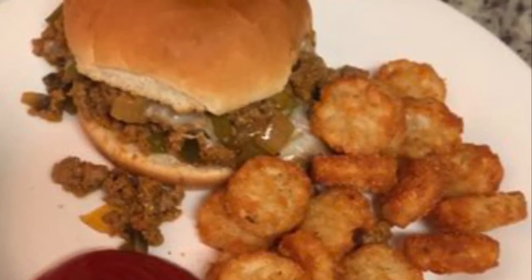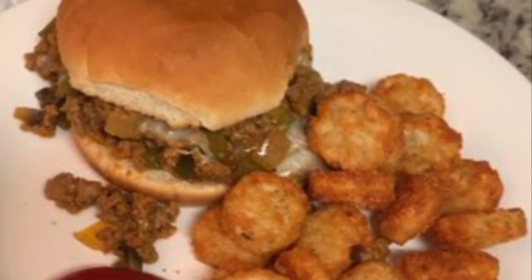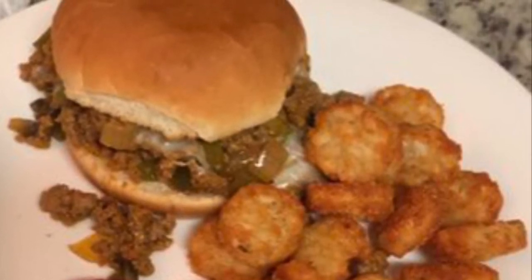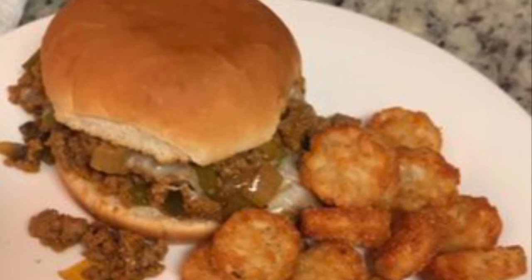Tonight I made Philly cheesesteak sloppy joes, along with some tater tots and ketchup for dinner. This was really, really delicious — probably one of our favorite meals this week. I'll link the recipe in the description box below. I followed it almost exactly, just substituting ground turkey for the ground beef — that's what I had on hand, and we normally substitute ground turkey anyway. I also saw Missy over on Love Missy XO's channel add an A1 sauce to this, so I decided to give it a try, and I'm so glad I did. It was really delicious. I highly recommend this recipe.